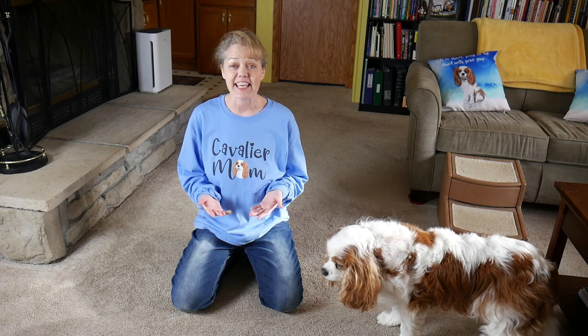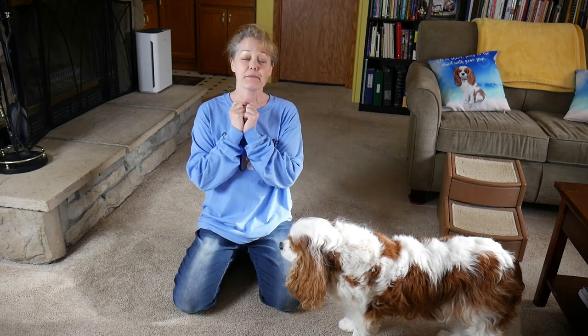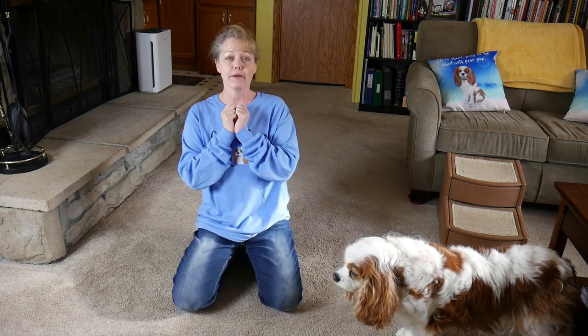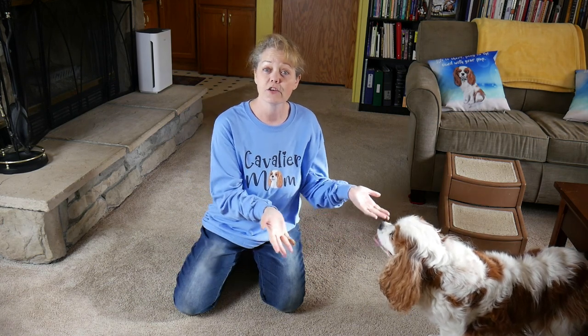Remember, consistency is key. If you want your dog to learn not to collect a food reward, we need to be consistent. Every time you reach down to give him a food snack and he jumps up to get it, you cancel and bring it back up and wait for the four on the floor or an alternate behavior. When that alternate behavior happens, they get the reward. If they jump up a second time, just swipe it up again and repeat. You can't get it until you keep four on the floor — as long as four are on the floor, then you get it.